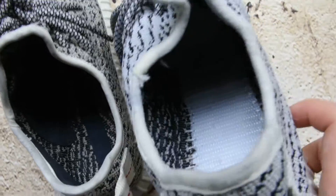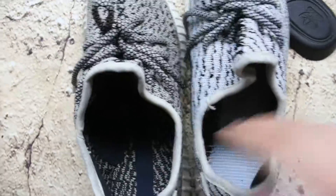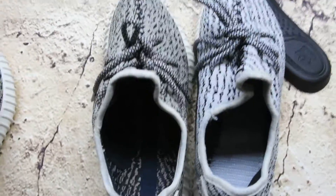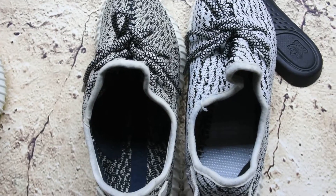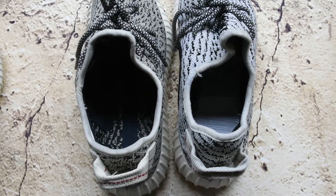The real ones should be like this - have a detail look. So ugly on the fakes. All right, if you guys want to see more information please come to my website absnaker.com. I'm Amy, I will see you in the next video. Thanks for watching, bye!